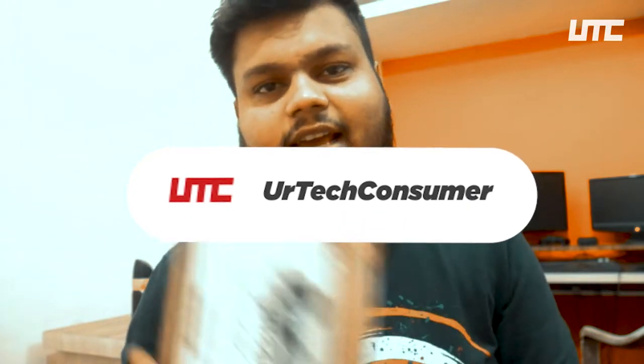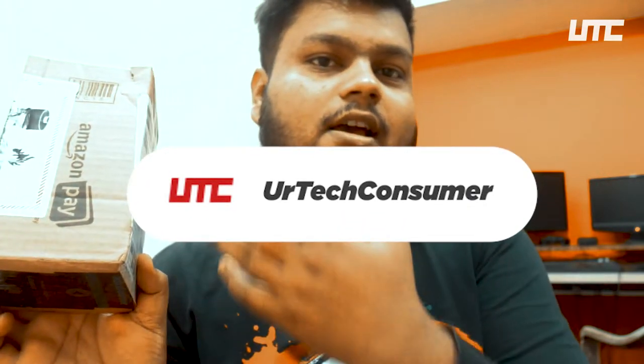Hey guys, welcome to my channel! Today we are going to talk about the Boya M1 lavalier mic. We are going to unbox it and see what you get. Generally every YouTuber uses it — whether beginner level or a little advanced. It is a very budget and cheap mic, so let's see this unboxing video.